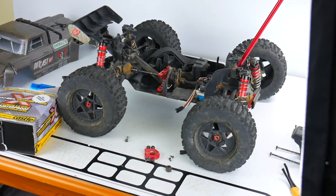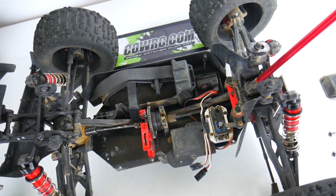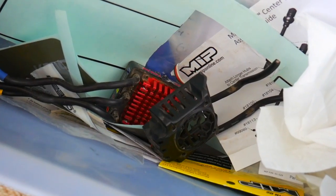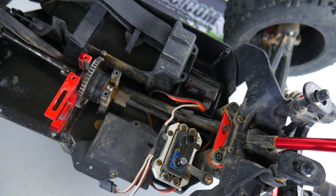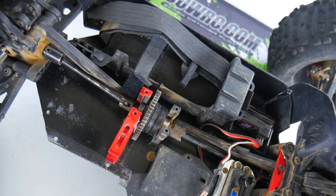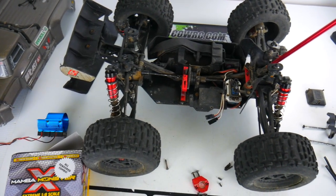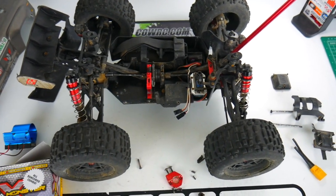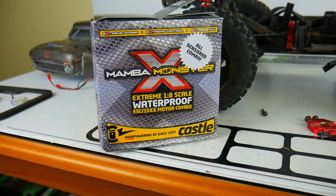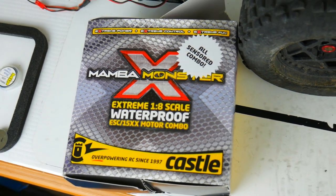In this video we're going to be installing a brand new motor and ESC combo in this truck to replace the stock Arma BLX185 ESC and the BLX2050KV motor. I've been having quite a few issues with the stock motor and ESC throughout the past several months and I've kind of just reached the point where I'm done with it. I decided to go with the Castle Creations Mamba Monster X paired with the 1515 2200KV brushless motor.